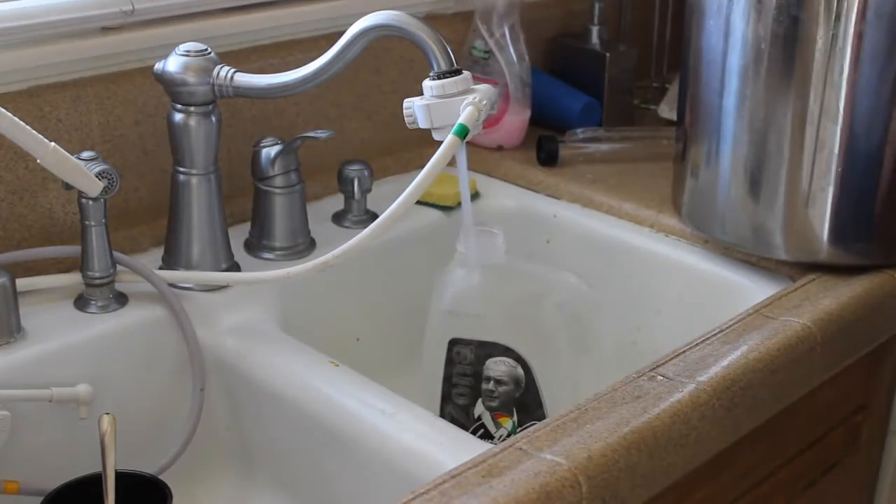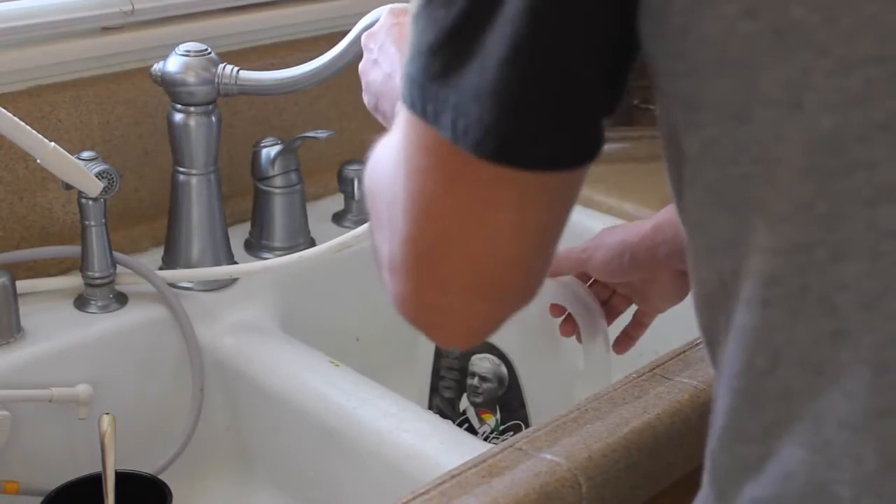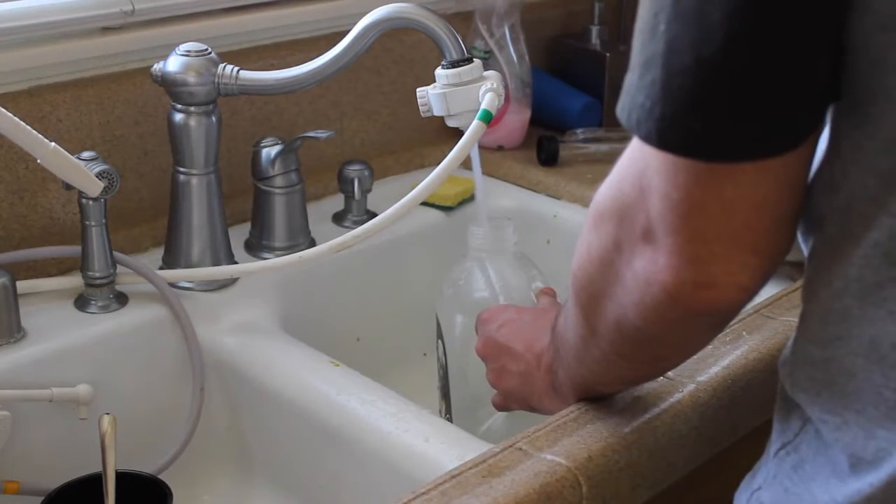Heat up water from your sink and make sure it's as hot as you can get it. This will save your stove time to heat it up. My tap water with the heat turned all the way up can get to about 125 degrees — that's pretty hot.